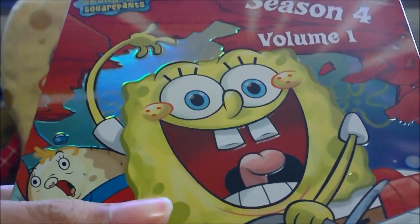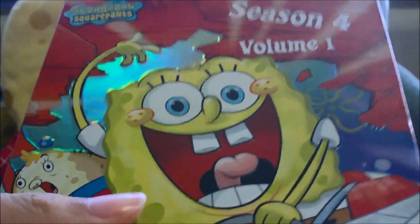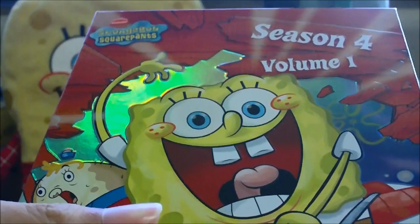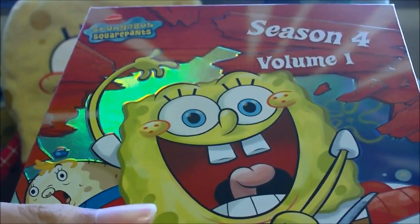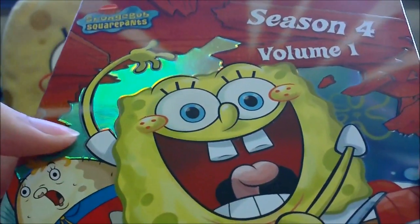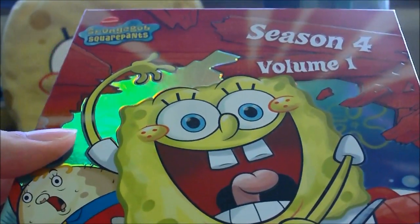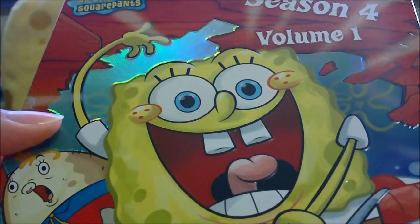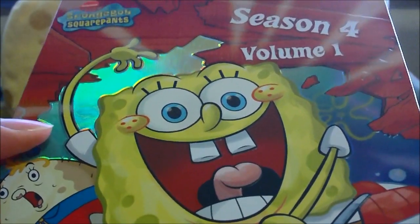If you have a SpongeBob DVD review you'd like to see, send us a private message or email us at usb101networks@gmail.com, which you can find in the description box below. Check out our Facebook, Twitter, and Instagram for more SpongeBob goodness. Thanks for watching — see you guys next time!